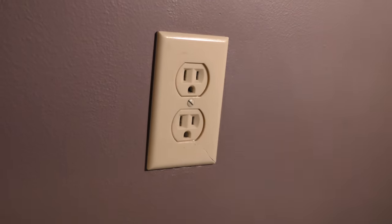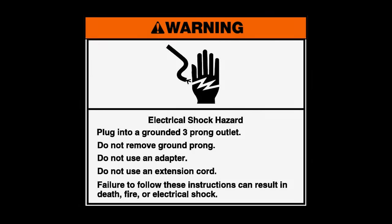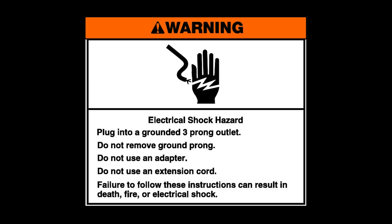If your plug is exposed, now is a good time to plug it in. Warning: electrical shock hazard. Plug into a grounded three-prong outlet. Do not remove the ground prong. Do not use an adapter. Do not use an extension cord. Failure to follow these instructions can result in death, fire, or electrical shock.